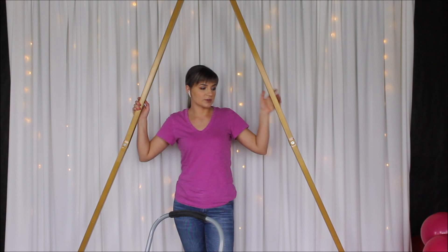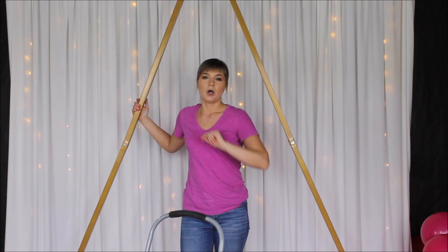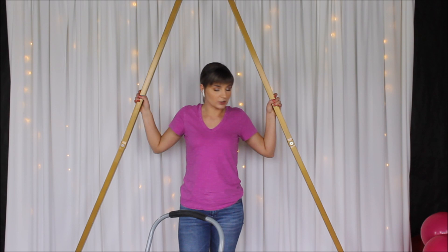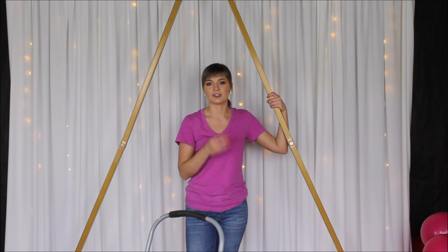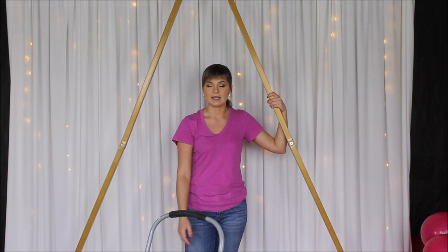I used 10 and 12 inch balloons in my base. I left some 12 and 10 inch balloons outside of the strip to fill spaces, and I didn't insert my 18 inch balloons into the base — I want to place them strategically and have them pop out of the garland. Regarding glue dots, I always recommend using more than one per balloon. I typically use at least two, and for a bigger balloon like an 18 inch, I'd use three or four to really secure it in place.